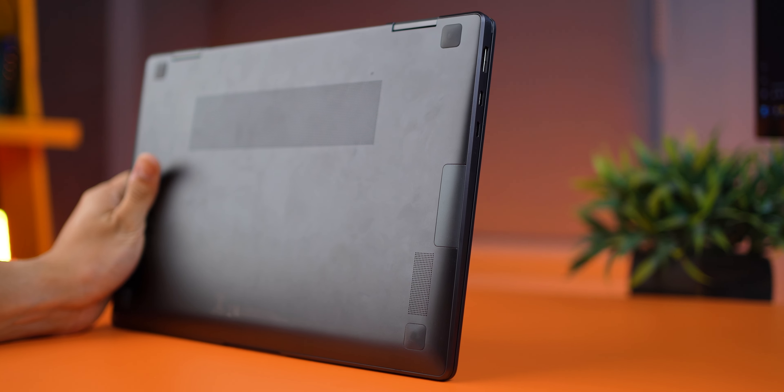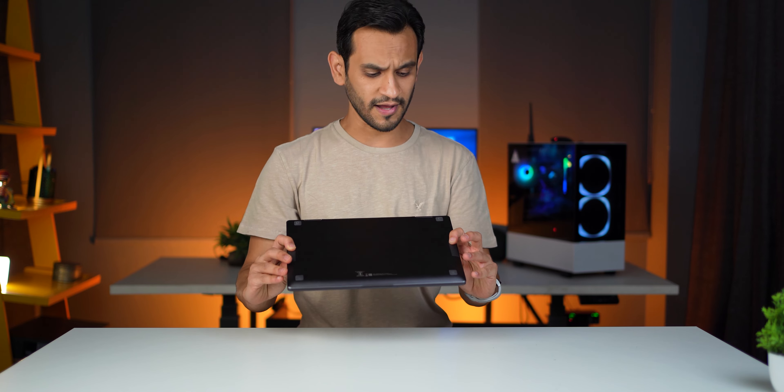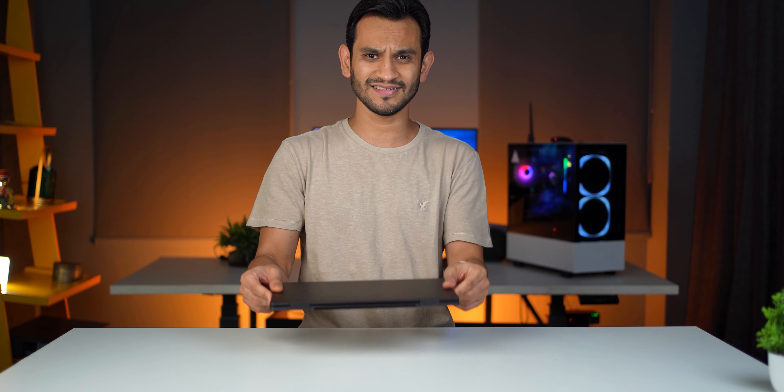Quickly touching on the speakers — they're very average. They're there so you can hear something, but in a slightly noisy environment or outdoors you'll need earphones or headphones. They're small 2W speakers, and given how thin this laptop is, there's very little air to work with to add any real boom to the sound.